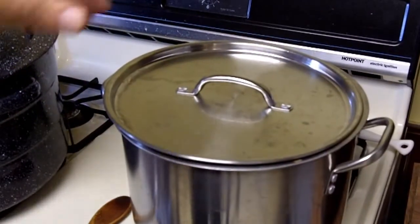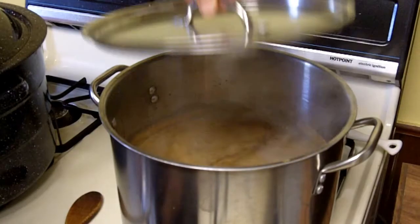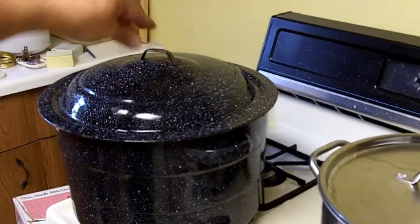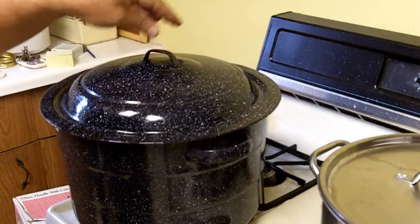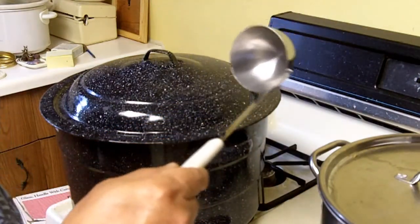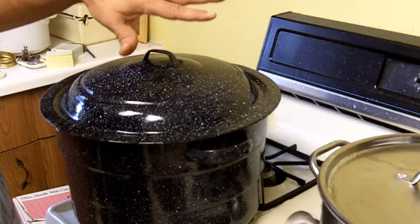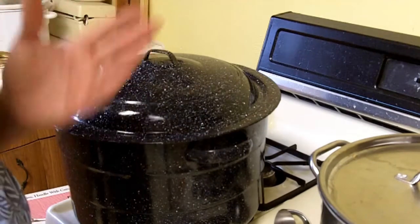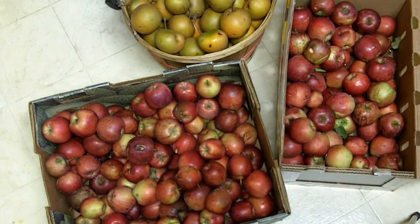Today I'm going to can some apple juice. First of all I juice my apples and bring the juice to a boil. While I'm doing that I have my jars over here in boiling water. I'm going to transfer the apple juice to the jars, put the jars in the water bath with the lids on and boil the jars with the hot juice in them for 10 minutes, and that's all there is to it. These are red apples from my apple tree — I'm juicing the apples and then canning the juice.